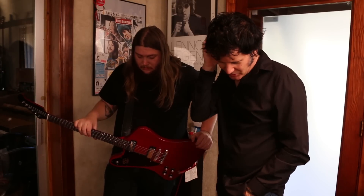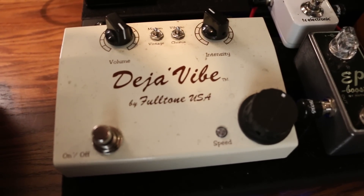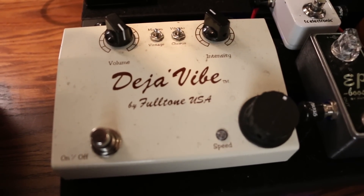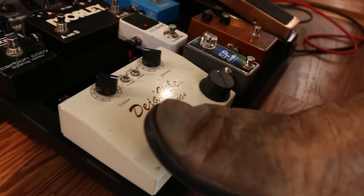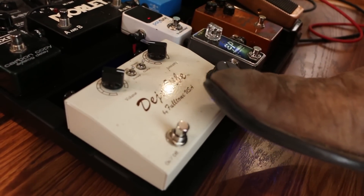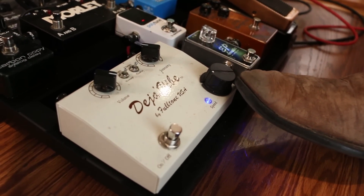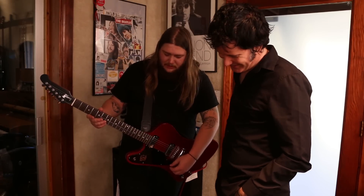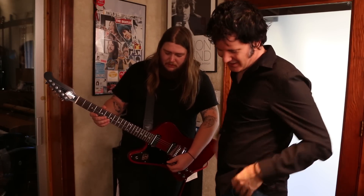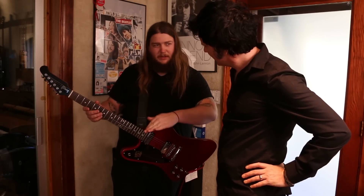I see you have a Fulltone there. This is the Deja Vibe. I use it quite a bit on the record. I believe Robin Trower uses the same thing — and he's known for that vibe. Love that little adjustment he did there with his foot — he just changed it. He's got the knob to slow it down and speed it up. The knob's like this big so you can control it with your foot. Great for live. They make a model that's a pedal too.